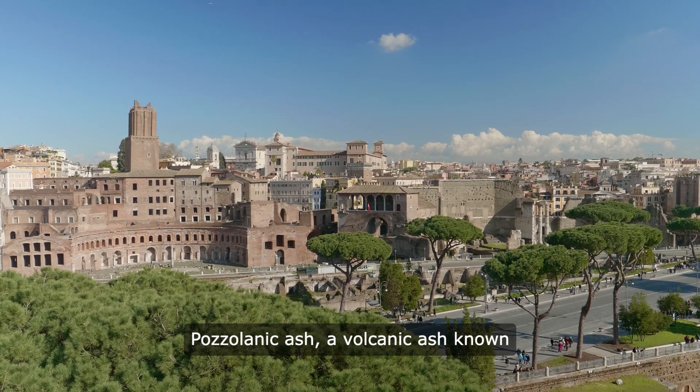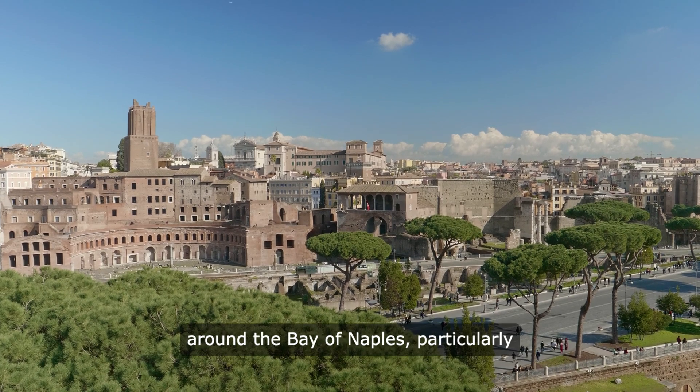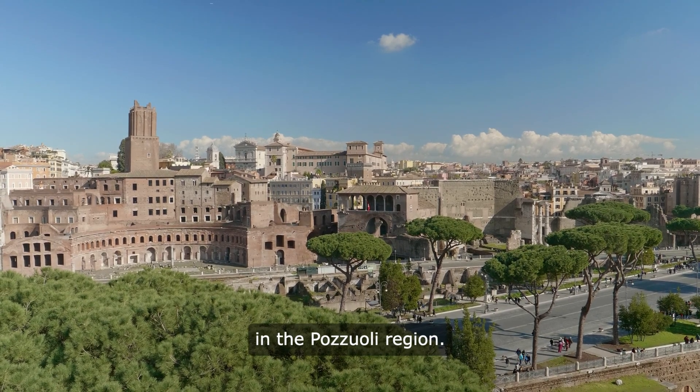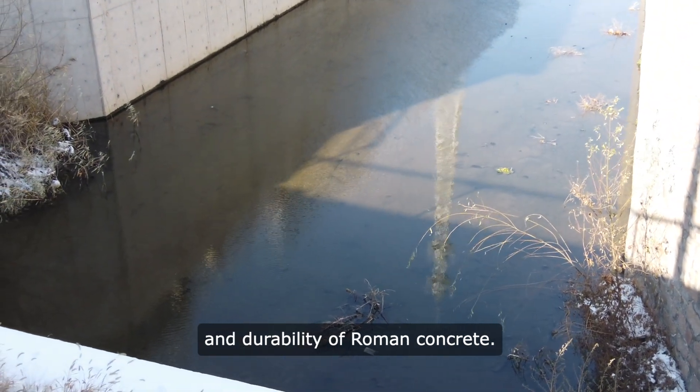Pozzolanic ash, a volcanic ash known as pozzolana, was abundantly found around the Bay of Naples, particularly in the Pozzuoli region. This ash played a crucial role in the strength and durability of Roman concrete.